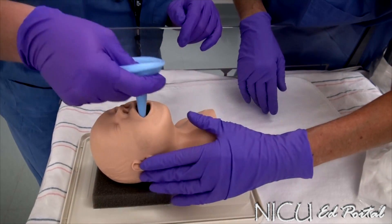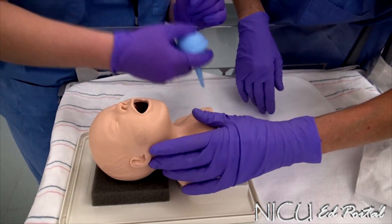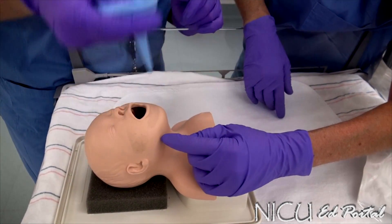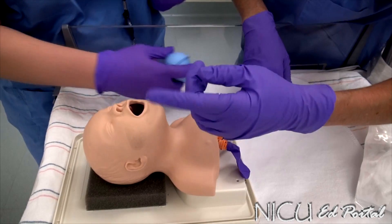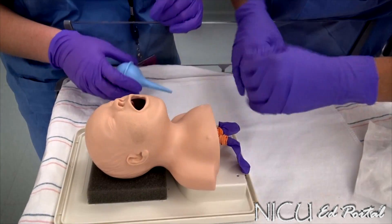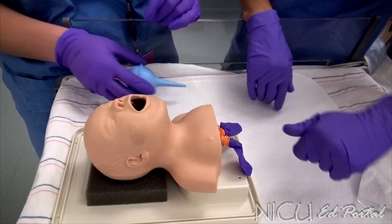Try it again. Expel your air into the cheek pocket on the side. Perfect. And there you go. Get rid of it. And then expel your air into the other side. Very good. So definitely not down the center of the mouth — it's either side of the cheeks to pick it up. Great job. Excellent.